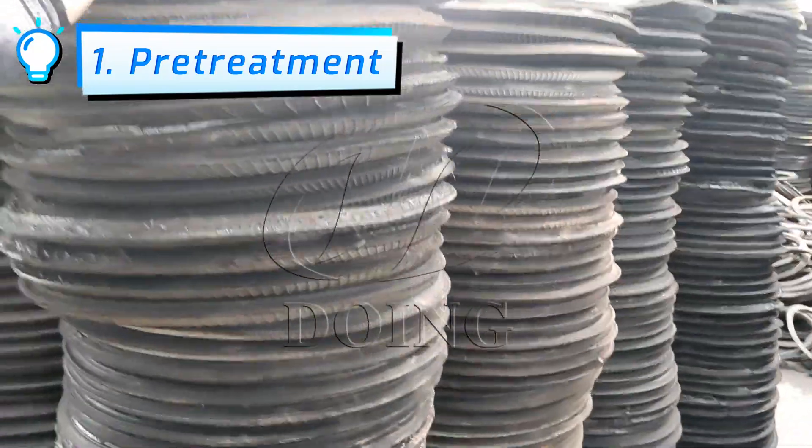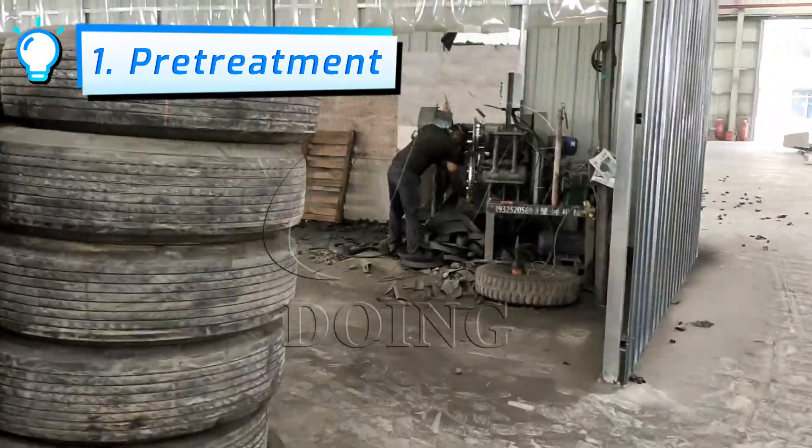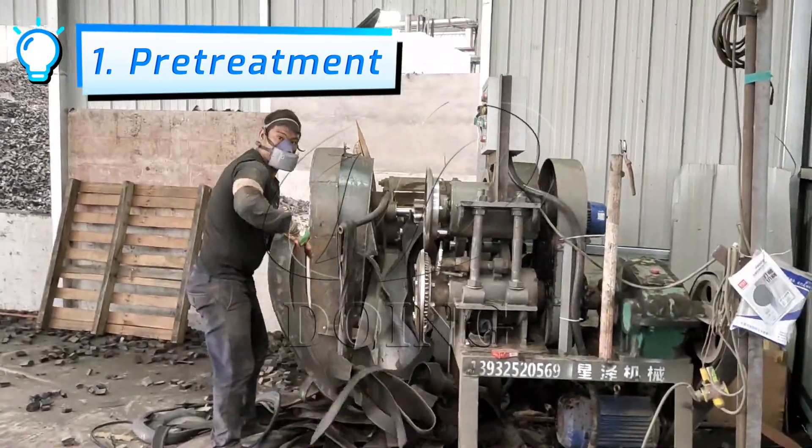The tire needs to be cut into a rim shape first. Then it goes through a trunking machine to cut it into small pieces. After that, it is stored in the material warehouse for processing later.